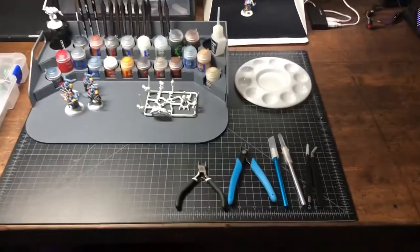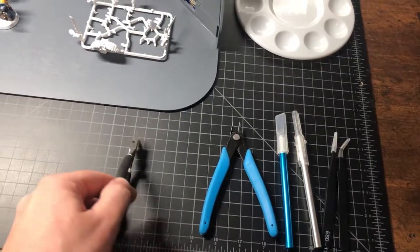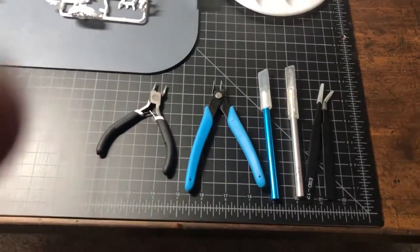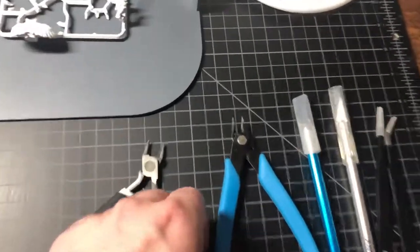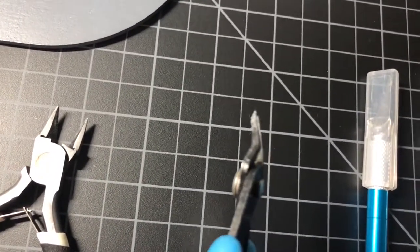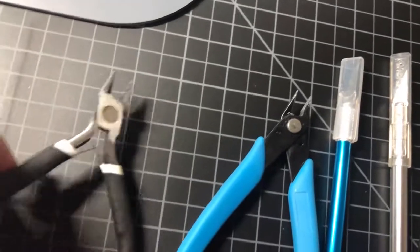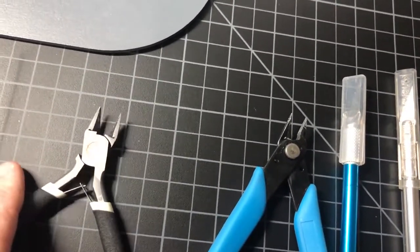Down here we have our tools. This is the Games Workshop set that comes in the Age of Sigmar painting set, and the rest of this stuff came from another thing I bought off Amazon — I will provide the links down below. I like these snips a little bit better than these guys because they're pretty narrow focus, whereas these guys are pretty thick.